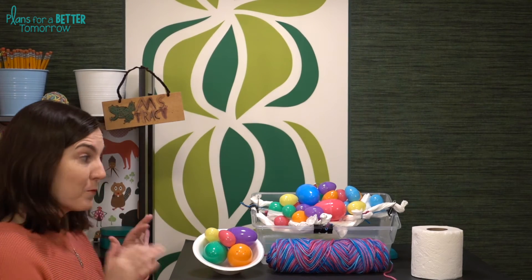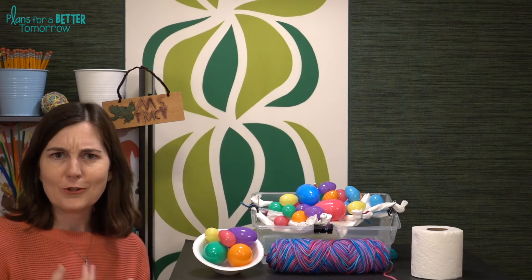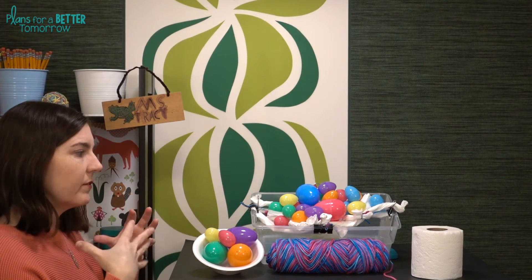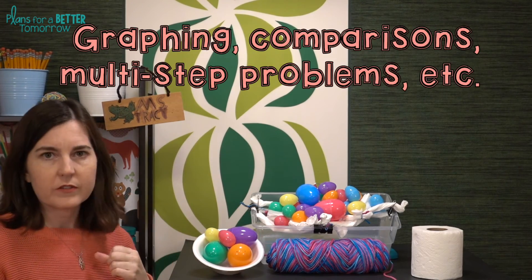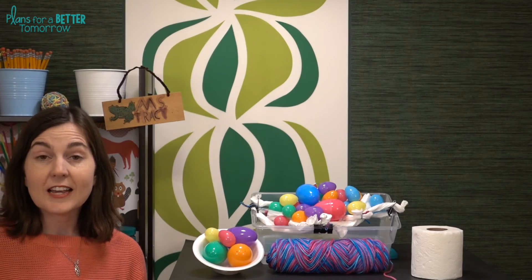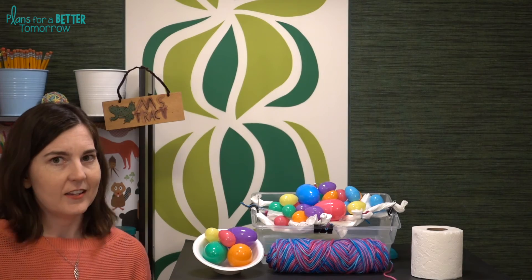Always have students create word problems based on their designs — especially with a challenge like this with many different colors and sizes of eggs, which opens itself up to fractions as part of a set, ratios, percentages, and more. If you want to tie in some ELA, try exploring bird and egg idioms.